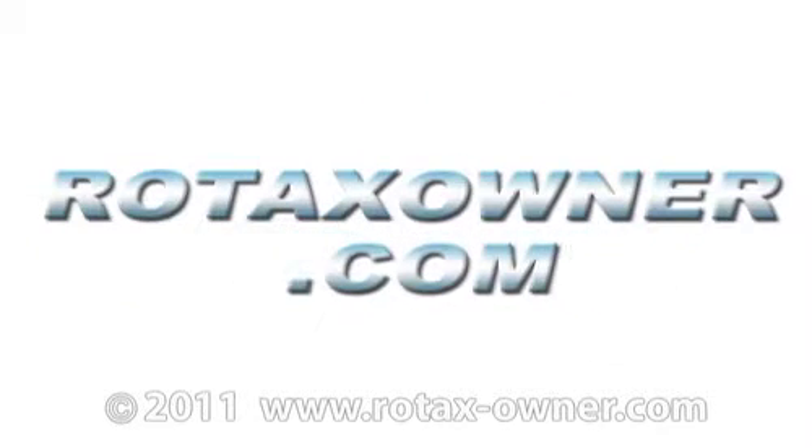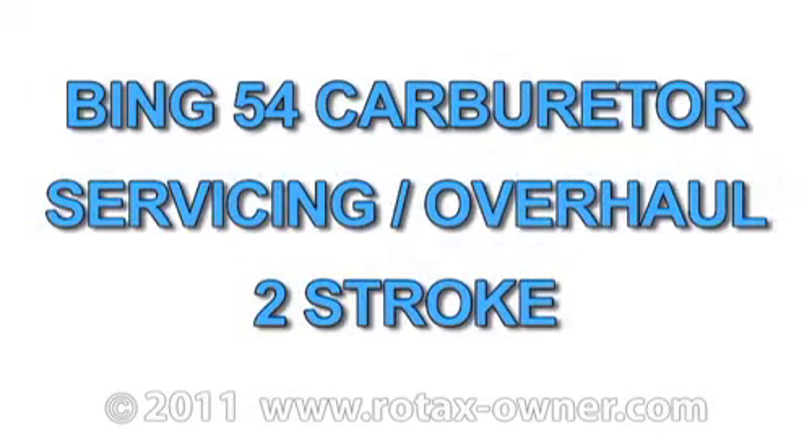RotaxOwner.com. Welcome to RotaxOwner.com's e-learning video covering Bing 54 carburetor servicing and overhaul for Rotax two-stroke aircraft engines.